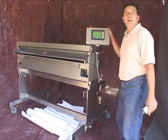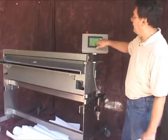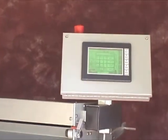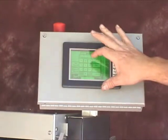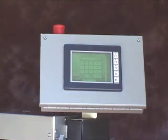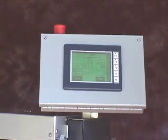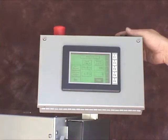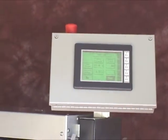To program the length, all you do is go where it says speed length, press the box that has the number in it, a touch screen will appear, hit clear, and program in the new length that you wish to get. In this case, I'm putting in 36 inches, so it's 36.00. Hit enter. It's now changed from 20 to 36. I also have a speed control on the top. I've trimmed it up now, and you can see I can feed out much faster.